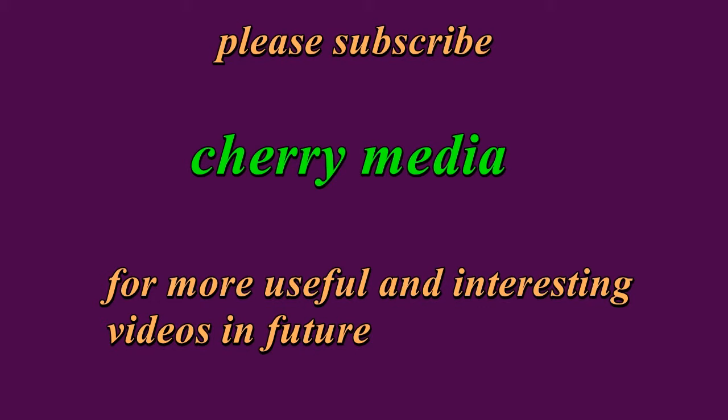So friends, this was my tutorial video to reset Yamaha keyboards. If you like this video, please hit the like button and subscribe to my channel for more detailed videos in the future. Many thanks for watching, have a nice day.